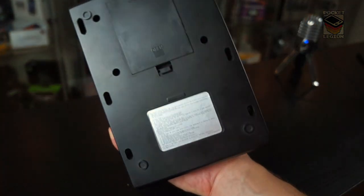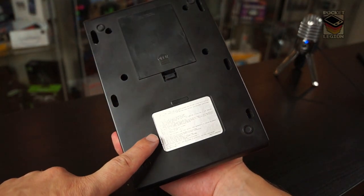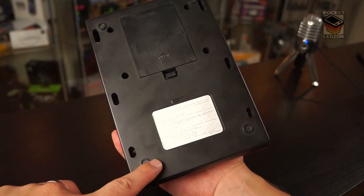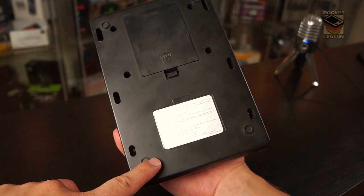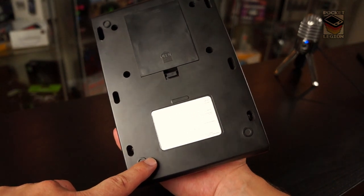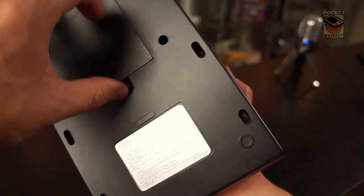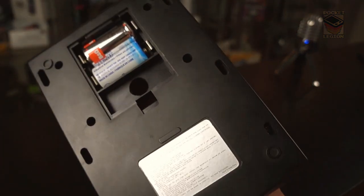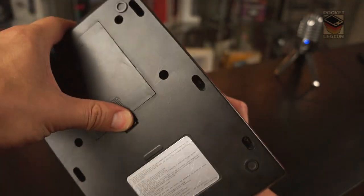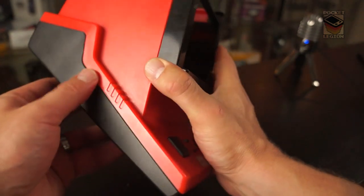Underneath we have some instructions about setting the time, inserting the cartridge, and what to do if the display becomes dim or erratic — try new batteries. OK, and there we go: two C-cells. It's pretty light.